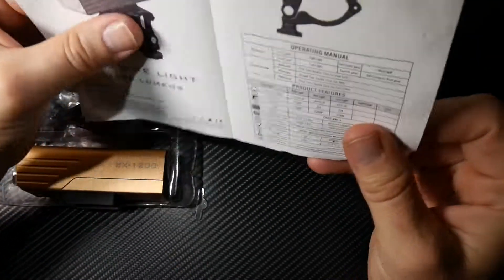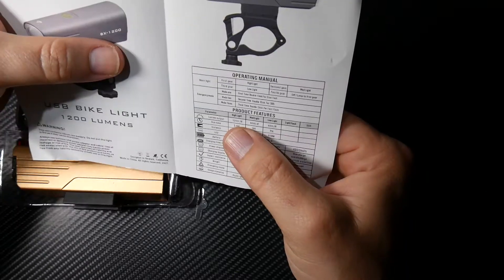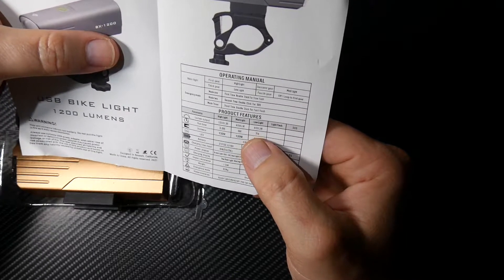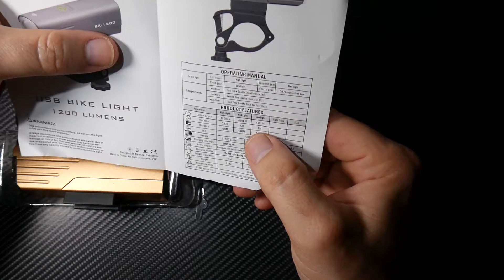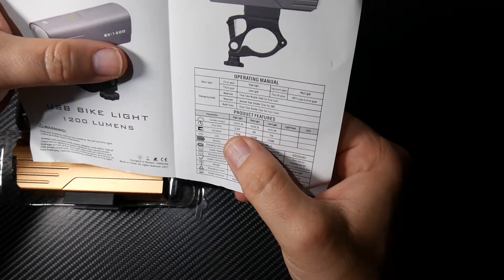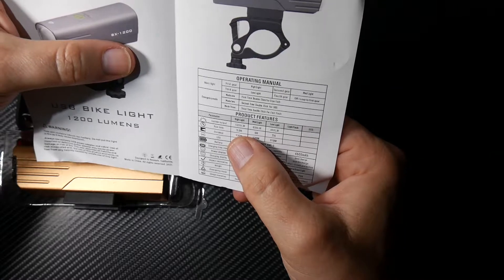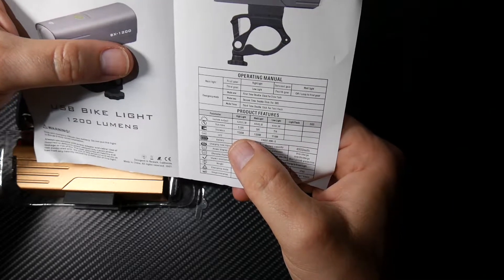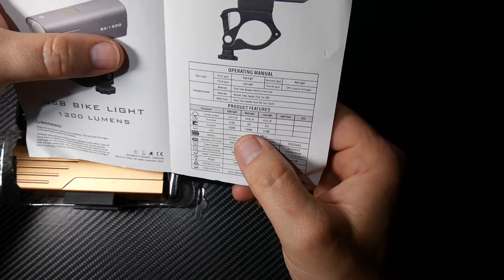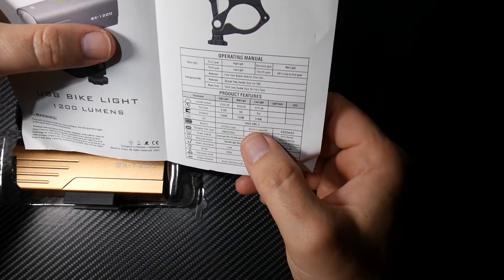It has a 60-day return and two-year warranty. High is 1200 lumens, medium is 650, and low is 400. Seven hours on 400 lumens — so that's pretty good. Five hours on medium at 650 lumens, and three and a half hours on high, which is fantastic. I usually ride for about two to two and a half hours, so that's great. Beam throw is 130 meters on high, 120 meters on medium, and 110 on low. Cree XML2.